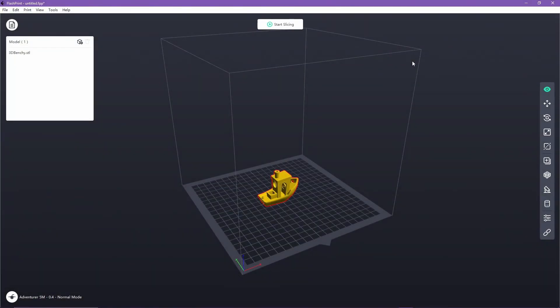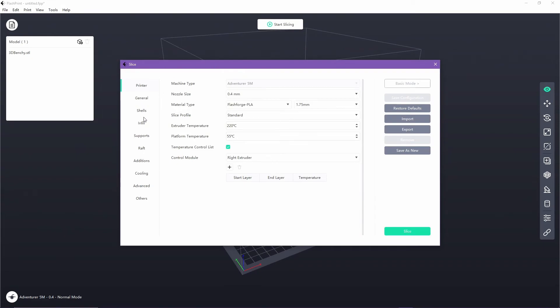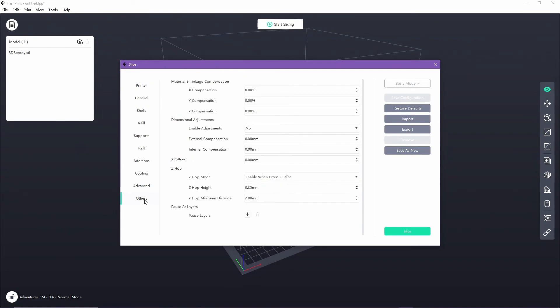To manually adjust the Z offset of your printer inside Flashprint, you first need to import the file and select start slicing. Once in the slicing settings, navigate to the others section, then locate Z offset and adjust it accordingly.